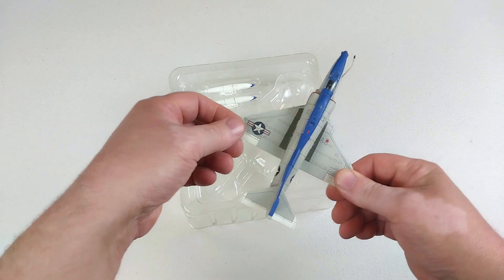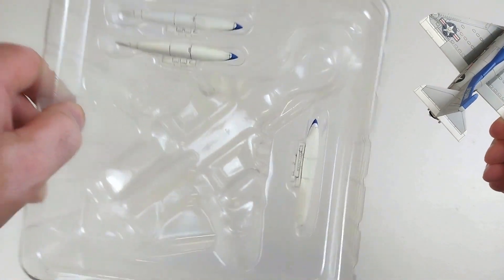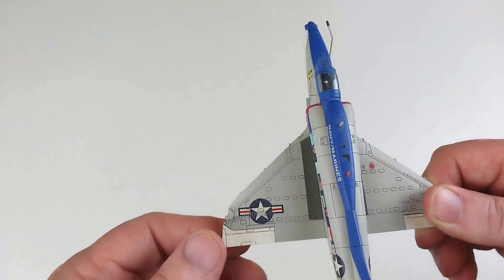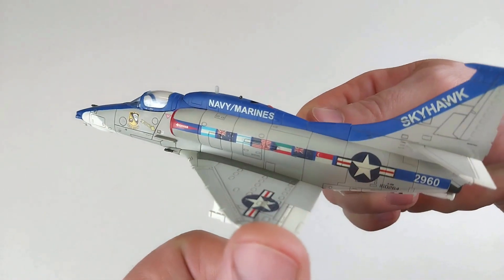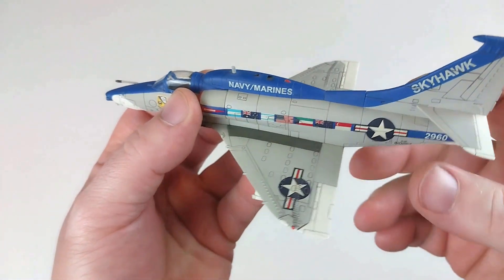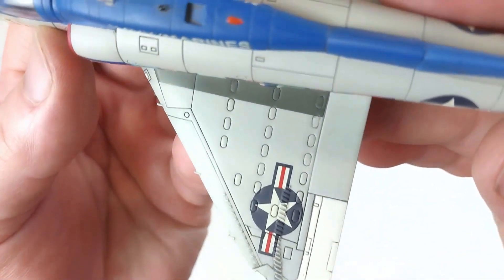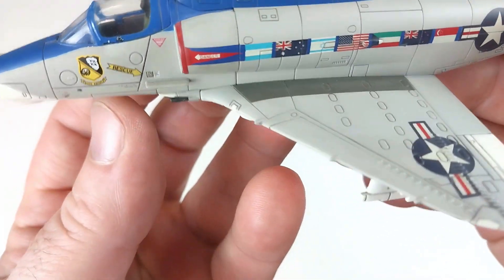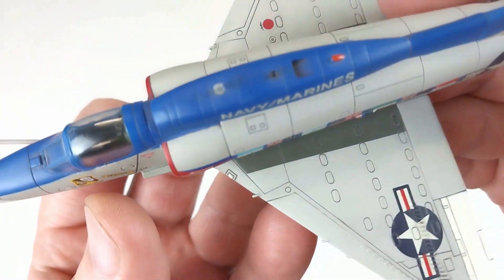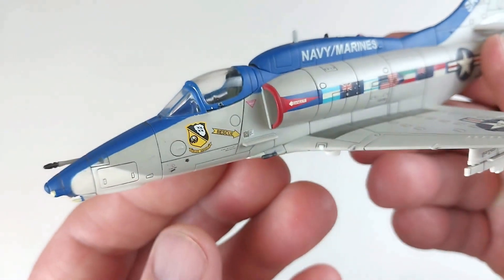It's got a reasonable weight to it. The ordnance in there looks really well detailed, but we want to check out this beautiful Skyhawk. Those lines look really well detailed — it almost looks like there's a little bit of weathering done on it. The detail on this looks excellent.